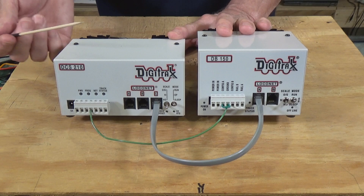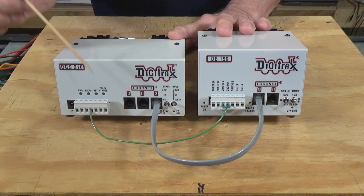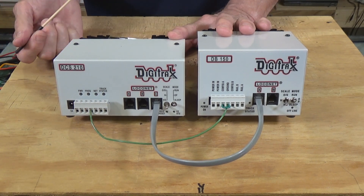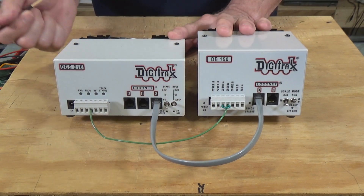Check with tech support and check your manuals to see what they recommend for making these connections. And of course the ground wire is going to be a separate, dedicated ground wire.